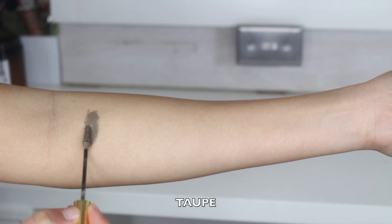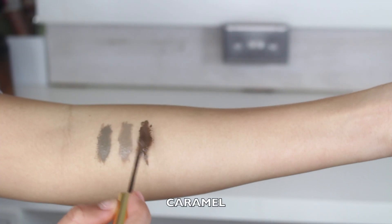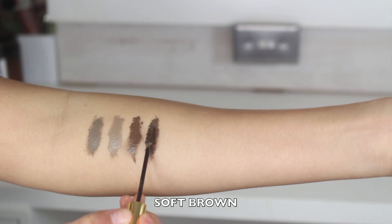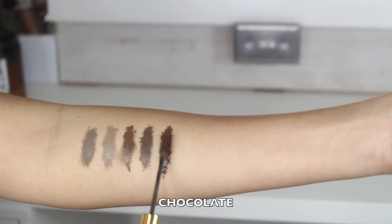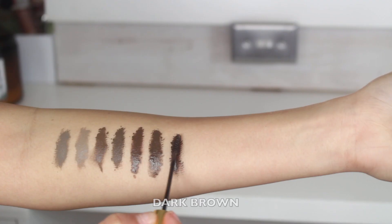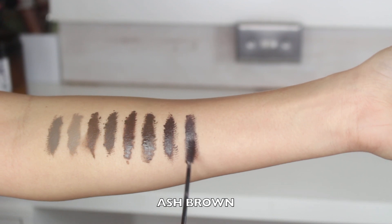First things first, I'm going to show you guys the swatches. I definitely feel like showing these swatches is super important because it's how I found which shade worked for me — just looking at the bottle alone was not enough to pick a shade, so swatching them definitely helped me pick mine.